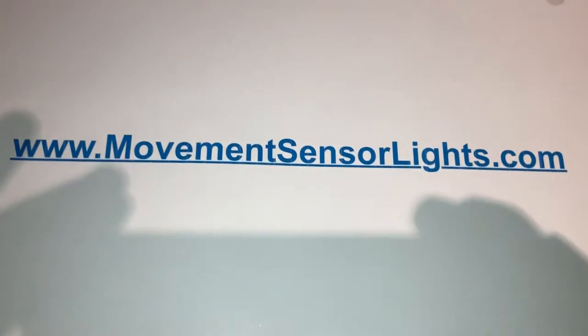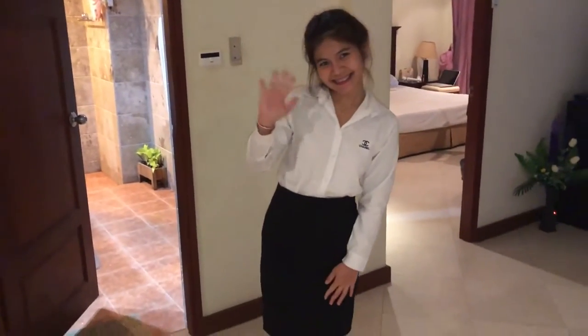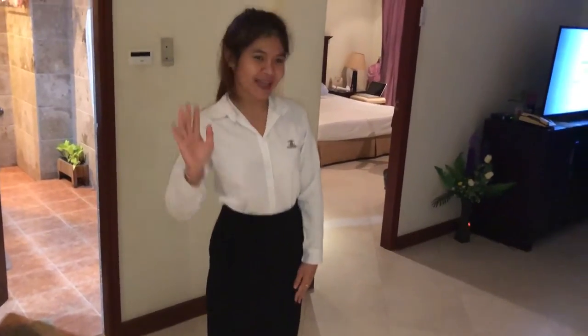You'd have to run straight away too — that's right, movementsensorlights.com for the classiest, most expensive ads you can possibly imagine. Goodbye from my assistant, good night everybody, bye! Lots of lights.